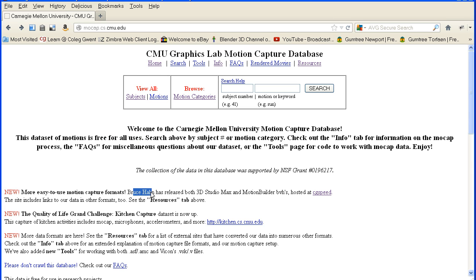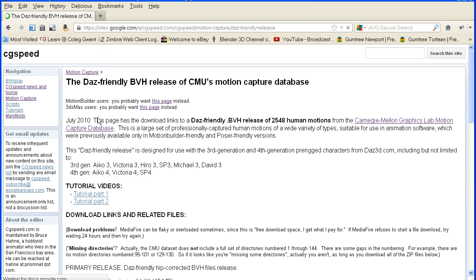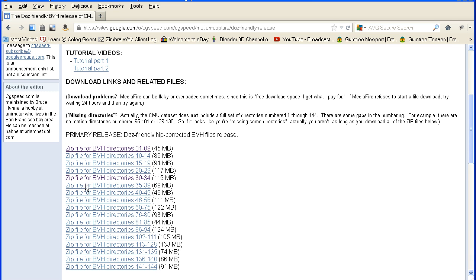Bruce Hahn has converted the files to the BVH format that can be imported into Blender. If I click the link to his site, he's created MotionBuilder-friendly versions, 3D Max-friendly versions and DAS-friendly versions. I found the DAS versions gave the best results. If you scroll down, there are the zipped BVH files. You need to download at least one of these.